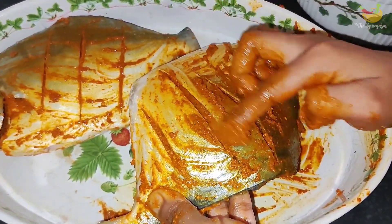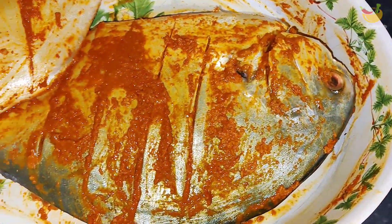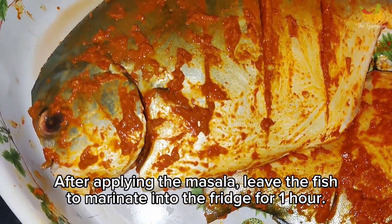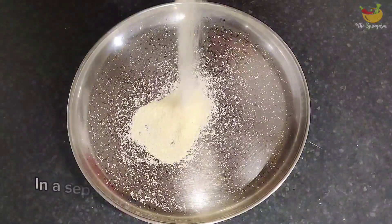This is how the marinated fish should look. Now let's leave the fish to marinate for one hour in the fridge for a good tasty result.